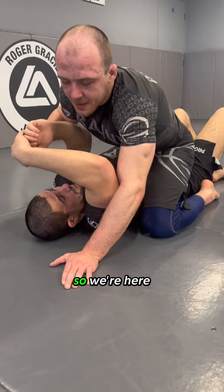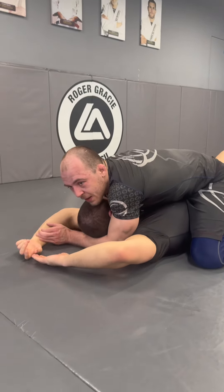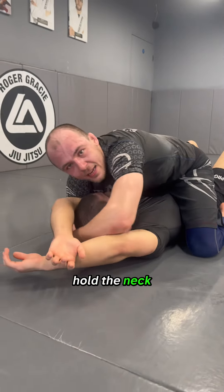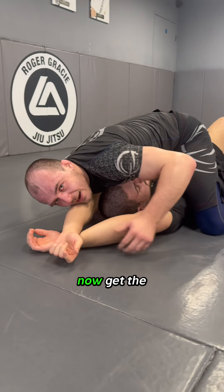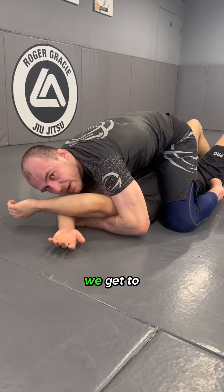I managed to get my partner's arms up, so we're here — switch, under, under, grab, walk all the way up, control, lift, hold the neck, drive. Make sure your shoulder covers the elbow. Now get the other arm up, inside, tie, knee, under hook — we get to here.